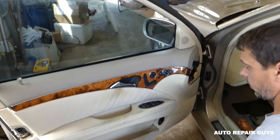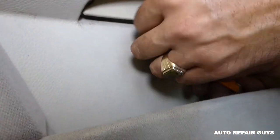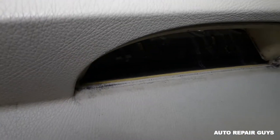Next, we need to go underneath right here and remove that cover. You just pry it open — it has a few clips only. Let me get the light so we can see better.